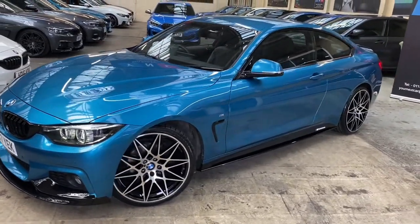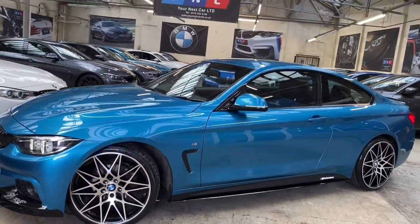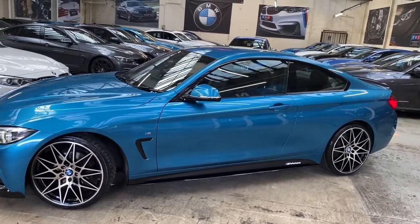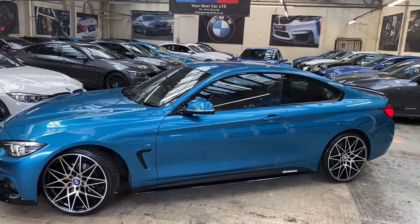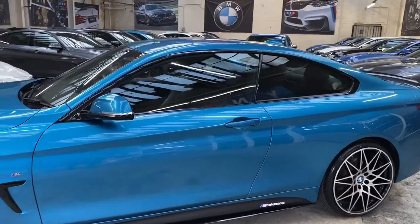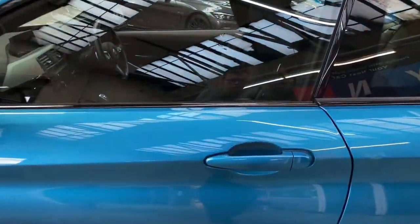Taking a look around the exterior, you'll be able to see just how nicely presented this 4 Series Coupe is. We've got the gloss black air breathers, satin side vinyls, gloss black sidebars, and the YNC M Performance decals. The vehicle also has sun protection glazing on the rear windows.